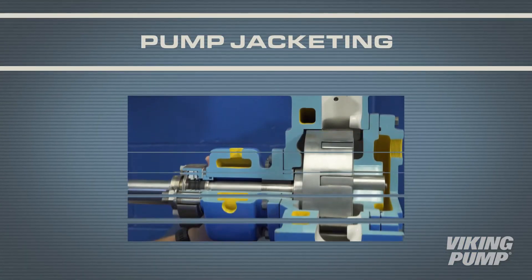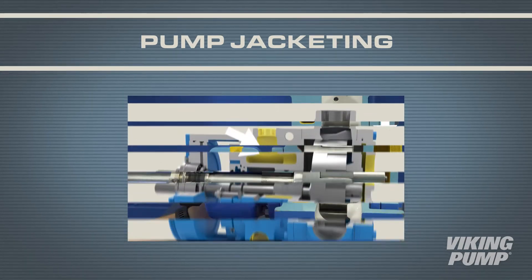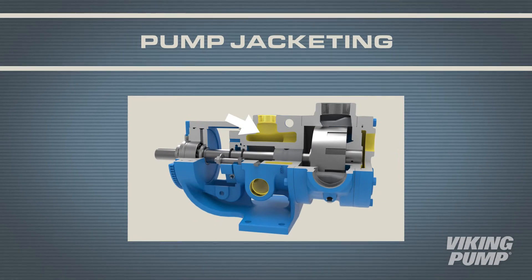Viking jacketed parts include rotor bearing sleeves, casings, heads, brackets, and relief valves.